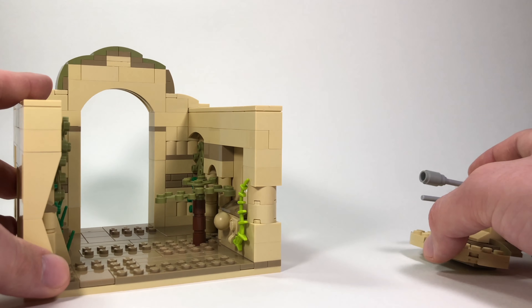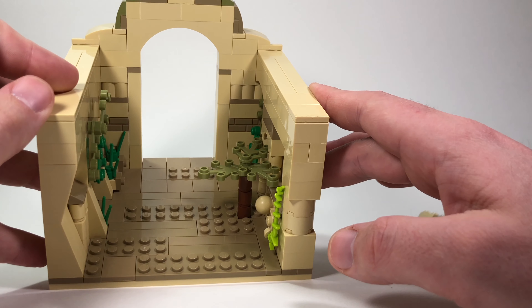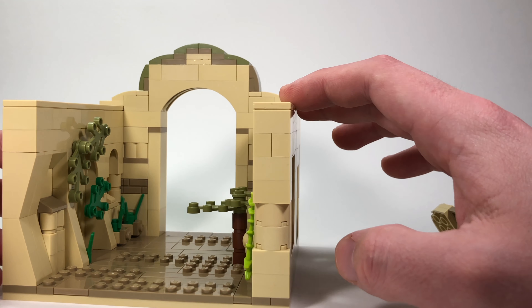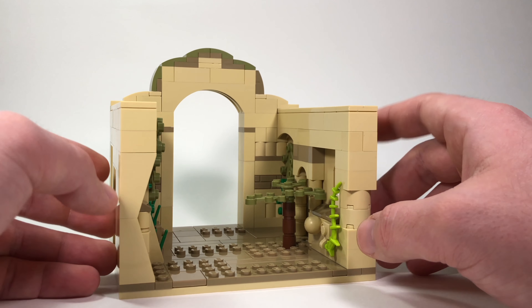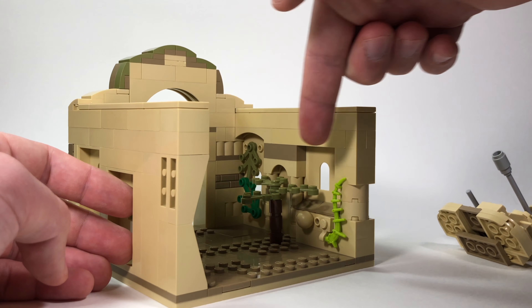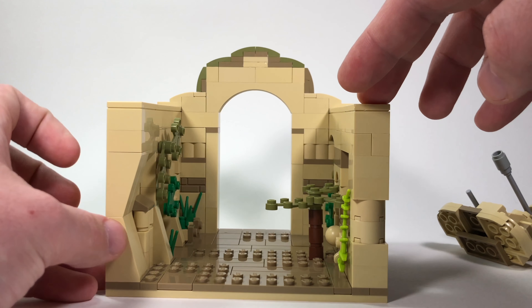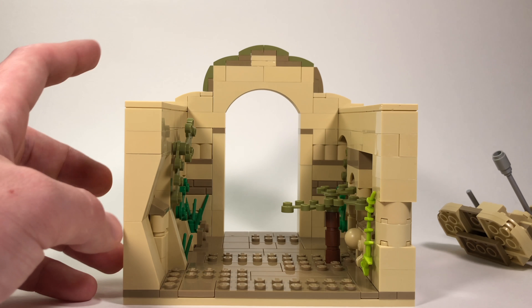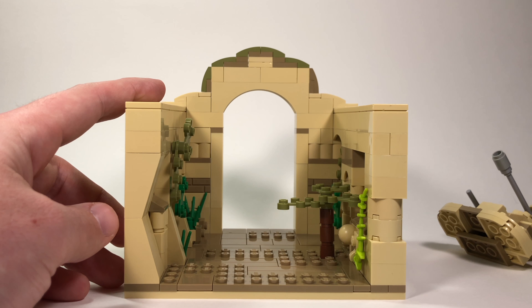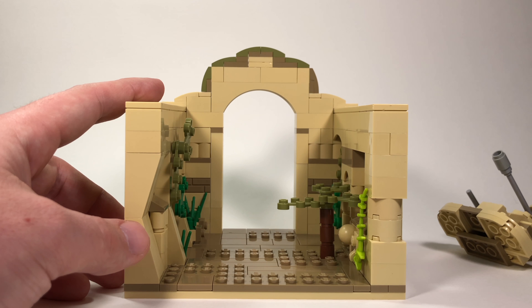I just want to give you a little bit of a better look at this without the AAT in the way. As you can see, I have just a little bit of plant life — there's a tree and some vines and stuff — just to add a little bit to it.